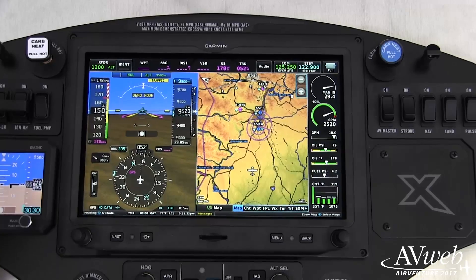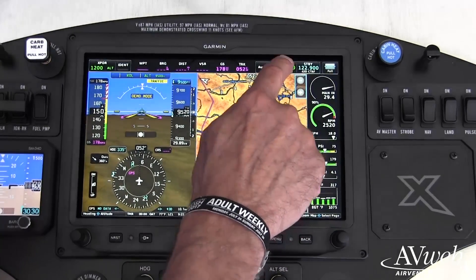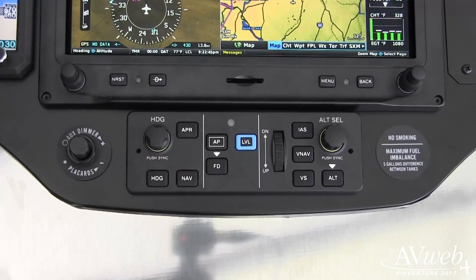When you actually fly with this stuff, there's so much functionality there that improves your situational awareness that the safety factor goes way up — and frankly, it's just a joy to fly behind too.